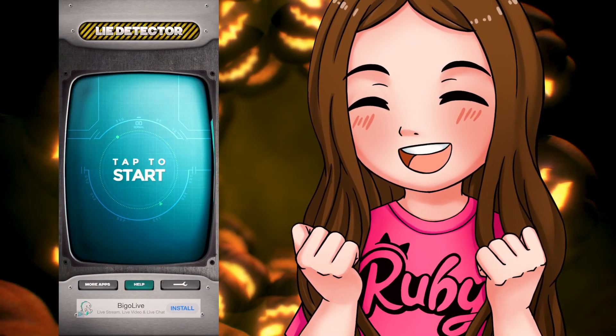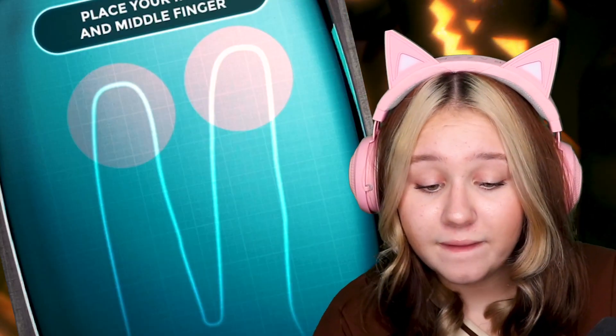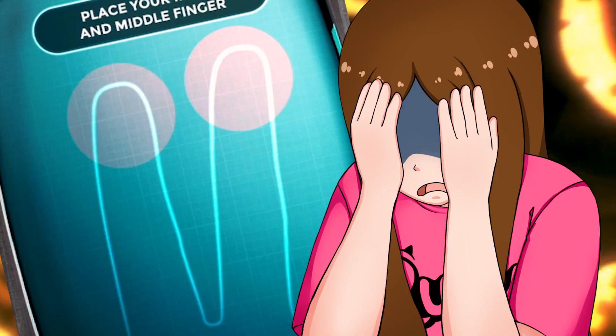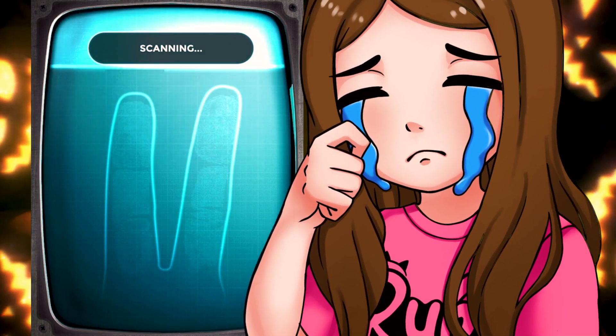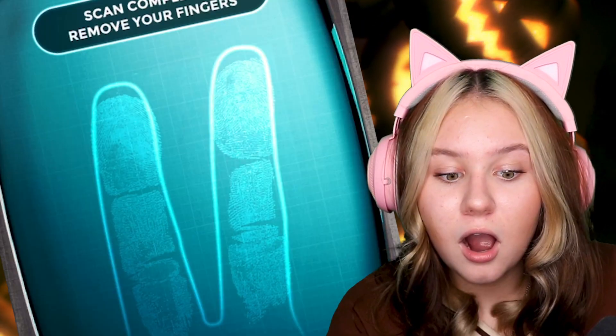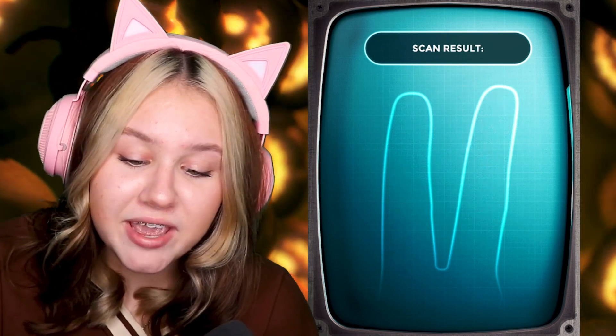Okay guys, ready — tap to start. Initiating scan, place your fingers to start scanning. 'Are my eyes brown?' Commencing scan, do not move your finger. Error. It's actually quite hard. I gotta shake it. 'Are my eyes brown?' What if it's taken my fingerprint? Scan completed, please remove your fingers — that's my fingerprint!